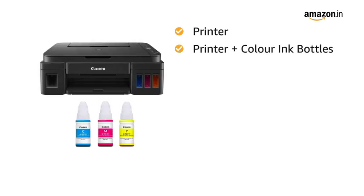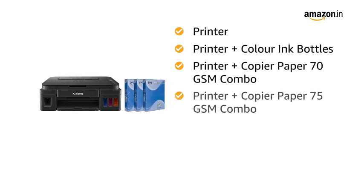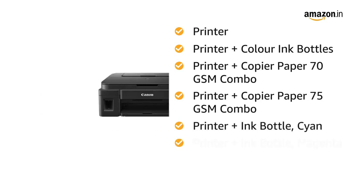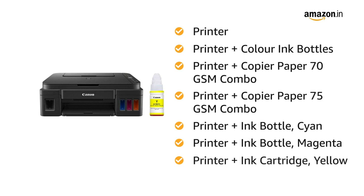The variants include: printer plus color ink bottles, printer plus copier paper 70 GSM combo, printer plus copier paper 75 GSM combo, printer plus ink bottle cyan, printer plus ink bottle magenta, and printer plus ink cartridge yellow.